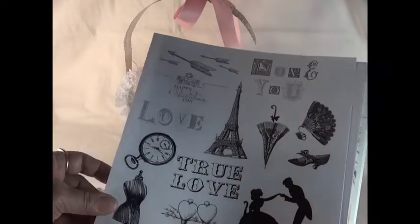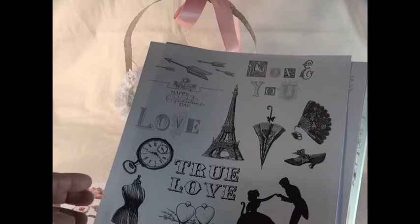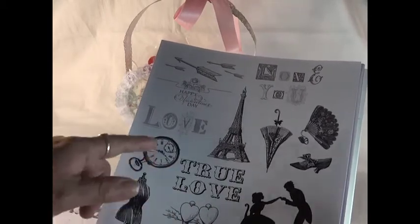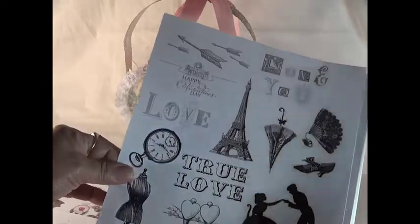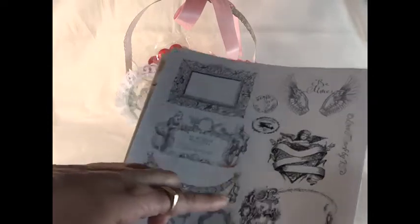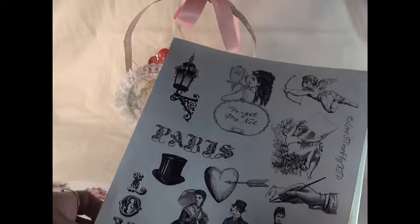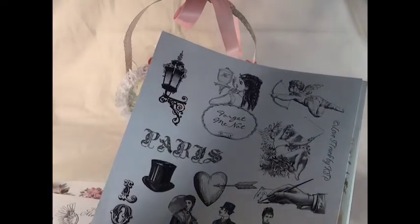I'm going to have so much fun creating projects, and I was dying to post this video and show you her paper. Here we've got images of the Eiffel Tower, a lady and a man, 'true love,' two hearts, a dress form, birdcage, clocks — and if you notice it has a lot of 'I love you' text. I wanted the black and white to be bolder so I made it a little darker, and I love the way the images look.